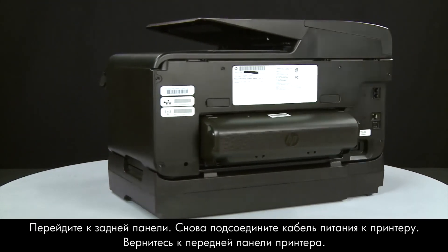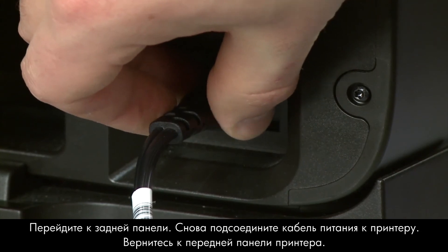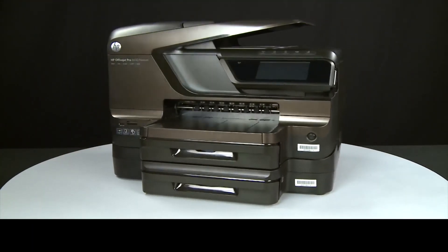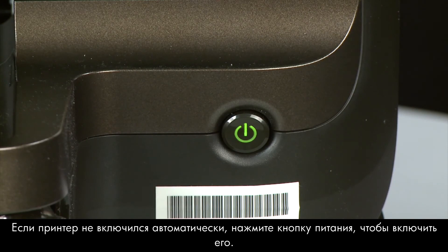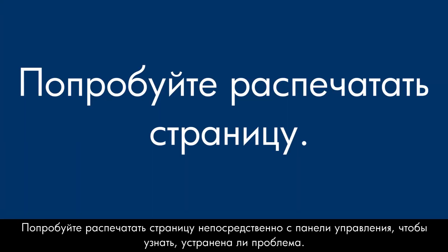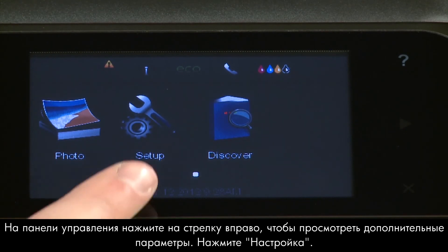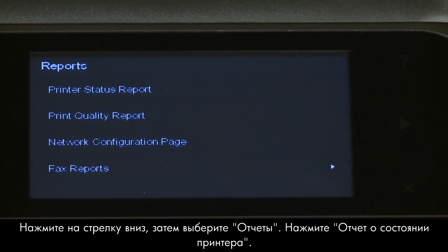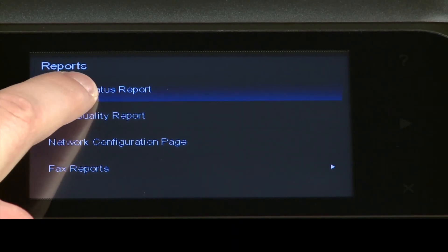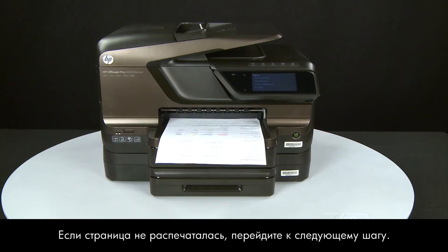Turn to the back and reconnect the power cord. Return to the front. If the printer does not automatically turn on, press the power button. Try printing a Printer Status Report from the control panel — press the right arrow, touch Setup, then Reports, then Printer Status Report. If the page prints successfully, reconnect the USB cable and resume printing. If the page does not print, go on to the next step.